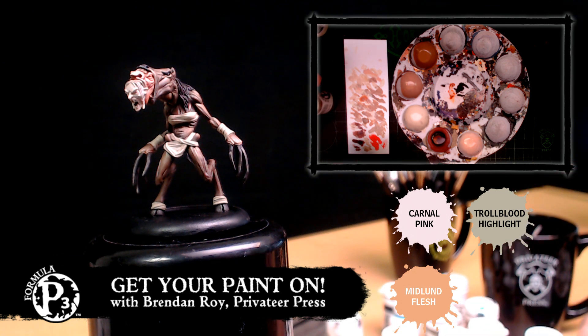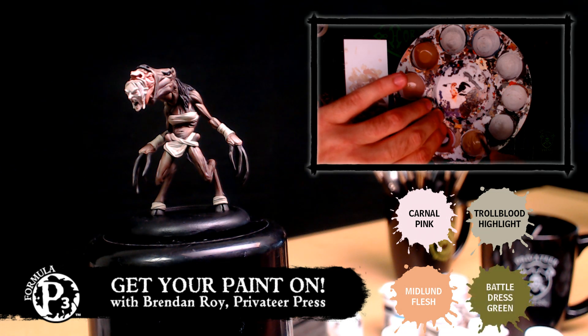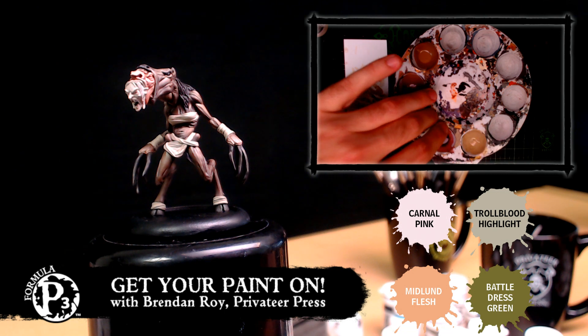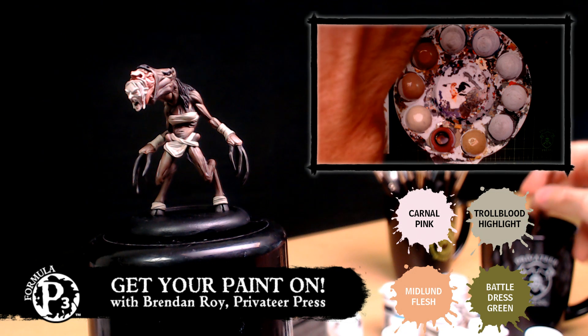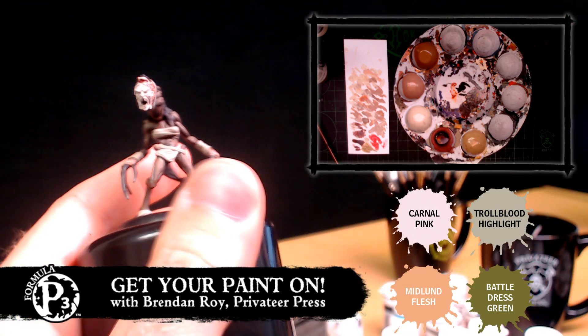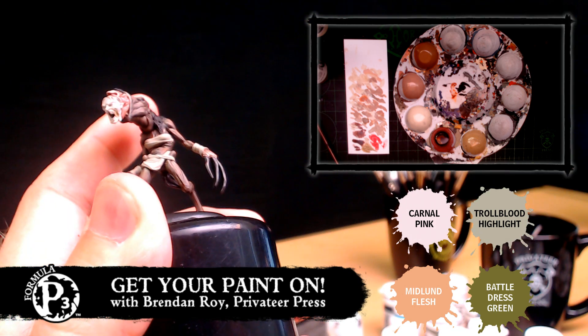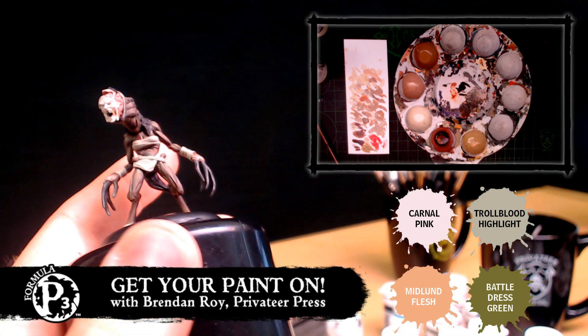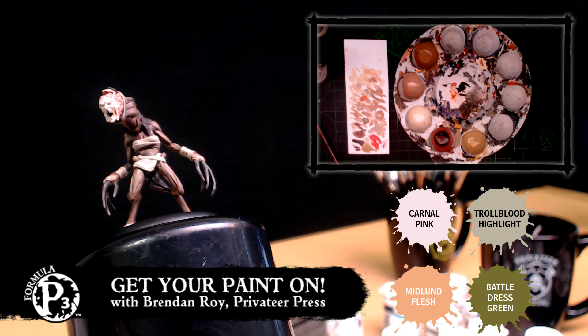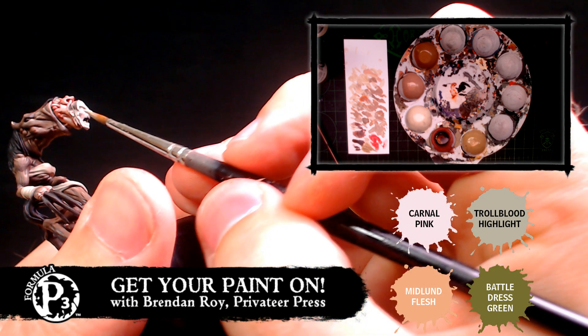I'm adding some Battle Dress Green here into this previous mix. I want this to be a little more — there we go. It looks disgusting. Perfect. And it's hard to see some of the hues, but they'll come across — you get a better shot once the final image is taken. Those cameras don't forgive. So for those that have joined us recently or are going to be watching this later, what step are you on right now? I'm just doing the second shade. The first shade on flesh was to give it more of a red hue, and then this one is using some greens to kind of bring it back to a more fleshy palette look.